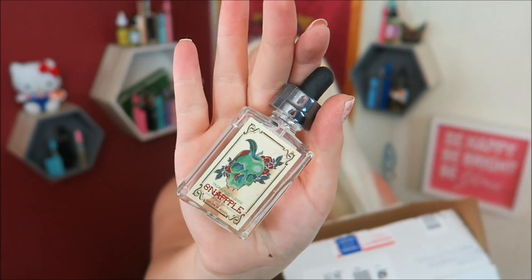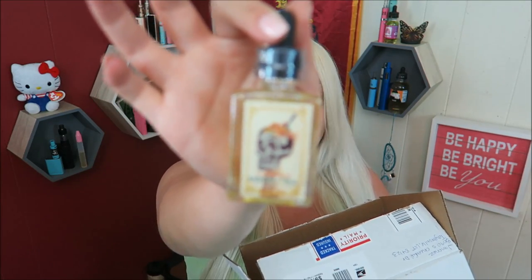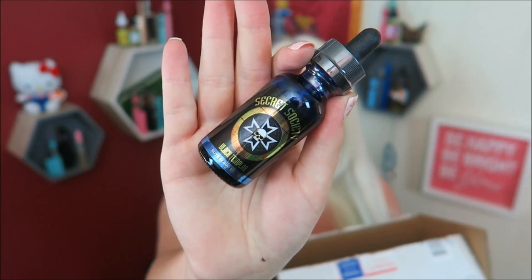Good thing these e-liquids didn't break — they're kind of just roaming free. We have Treasured Blends. Look at these bottles — they all come like that. And then there are ones in there like this: Secret Society Vape. Looks like I got two lines of e-liquid in this box.